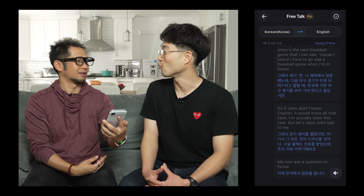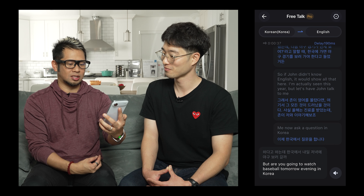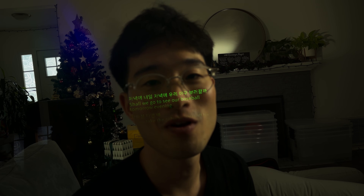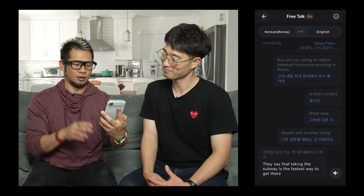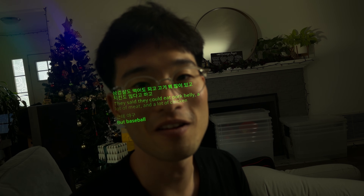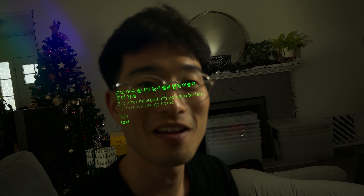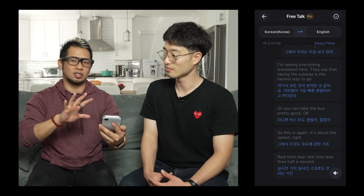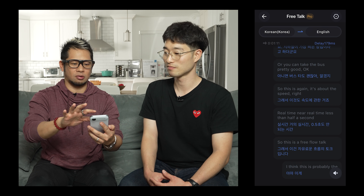John speaks in Korean asking if I'll watch baseball tomorrow evening in Korea. He says the subway is the fastest way to go, or I can take the bus. It's about the speed — real time, near real time, less than half a second. This is free talk mode. I think this is probably the feature that most people use the most when they're traveling.